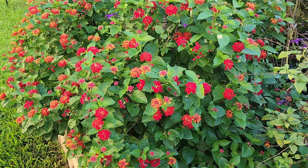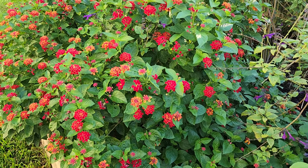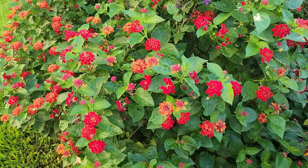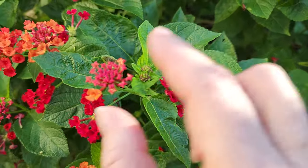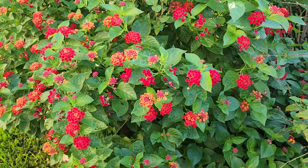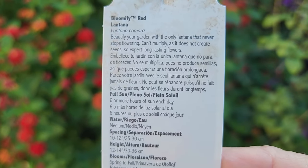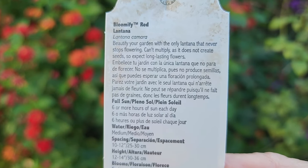So why is a sterile lantana good? Lantana camara is invasive in parts of the United States because it sets seeds everywhere. Birds can carry them off and that can be a menace. Sterile lantana does not set seed — it just focuses on creating these blooms. It does not focus on trying to set seed and it will bloom bloom bloom bloom bloom. It doesn't stop flowering, and I can tell you that it doesn't. It doesn't multiply, it doesn't create seeds.